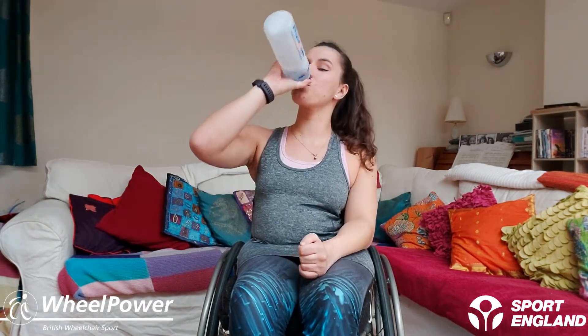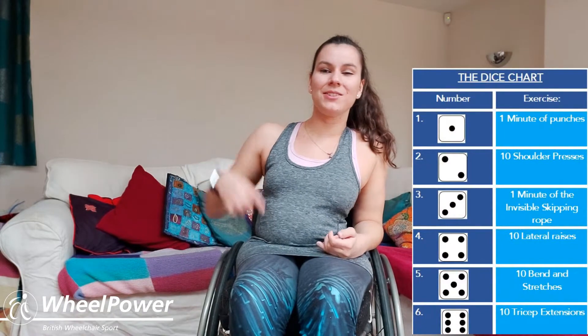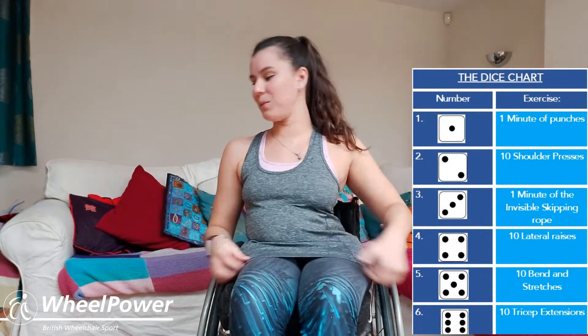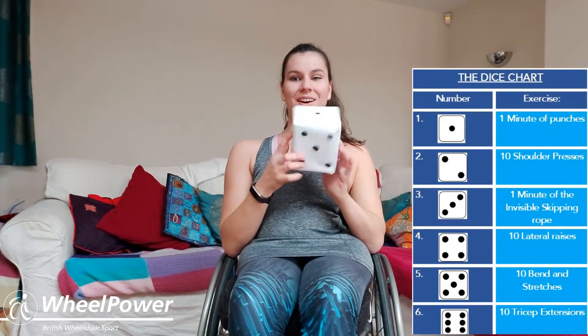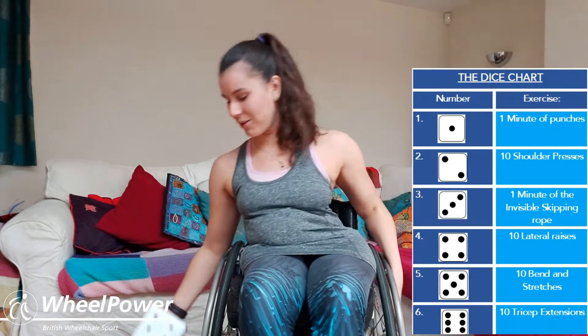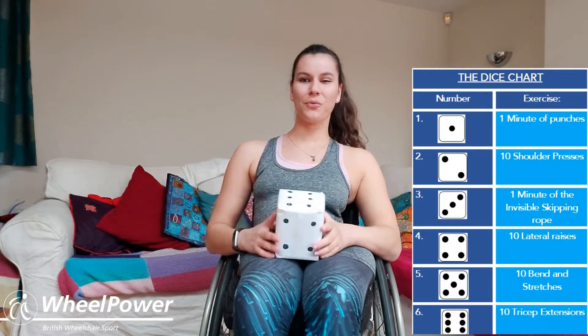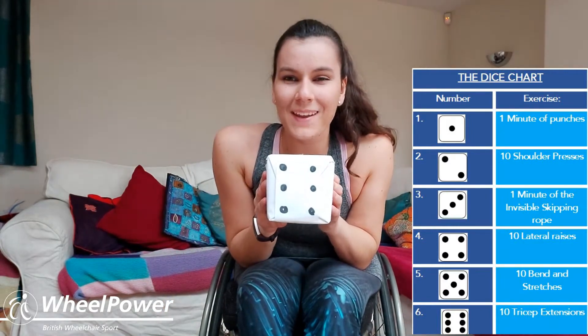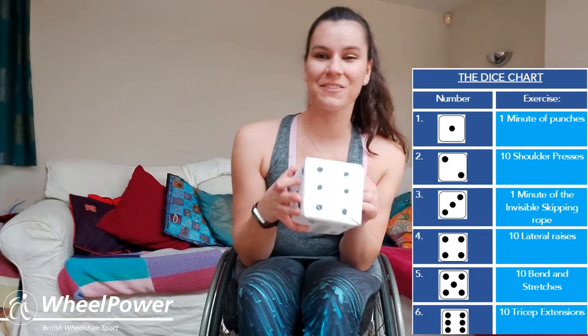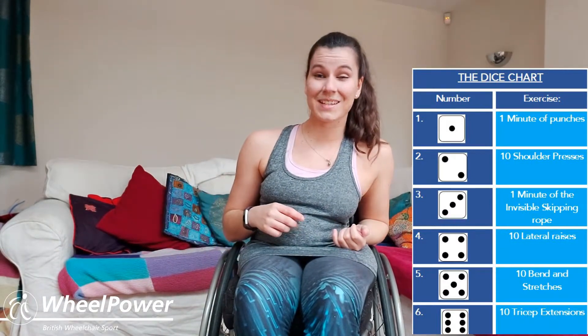I'm going to put up the grid now so you know what our exercises are going to be, and I've got my dice so I'm going to get ready to roll it on the floor. We're starting off big — it's number six! So the first exercise that we are going to be doing is 10 tricep extensions.